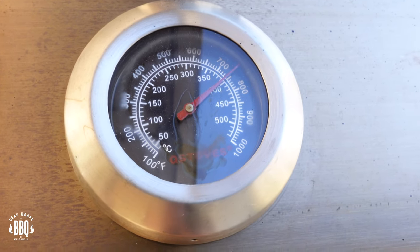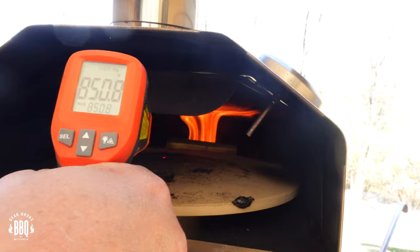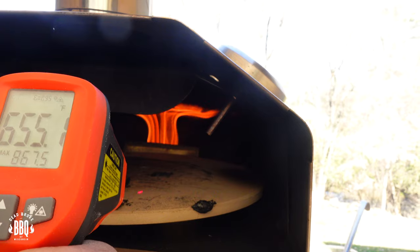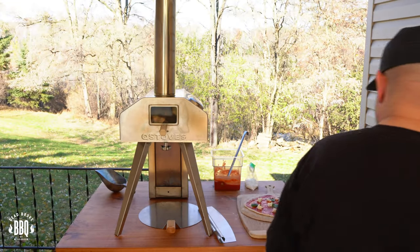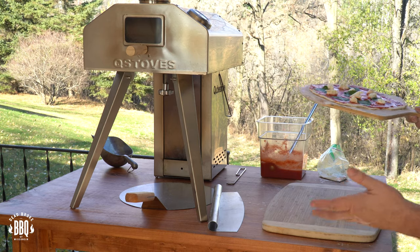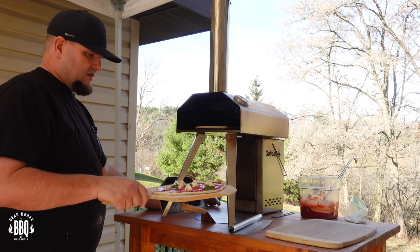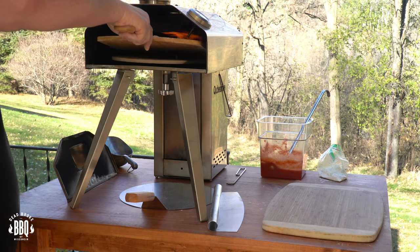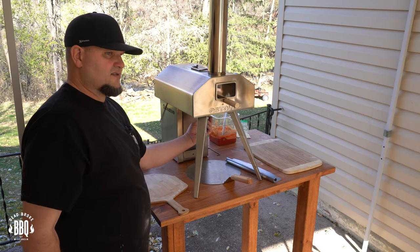Let's go ahead and check our stone temp — yeah, 850. See up here in the front end? About 600 and some. We'll rotate it a half a turn, put on the lid, and give it a couple more seconds to heat up. Dust off our cutting board. Your working area is going to get a little bit of extra flour all over, but that doesn't hurt anything. Go ahead and take off our lid, shake the pizza to make sure it's free, get this pizza in, put on the lid and we're going to cook this for about two minutes, just rotating it.